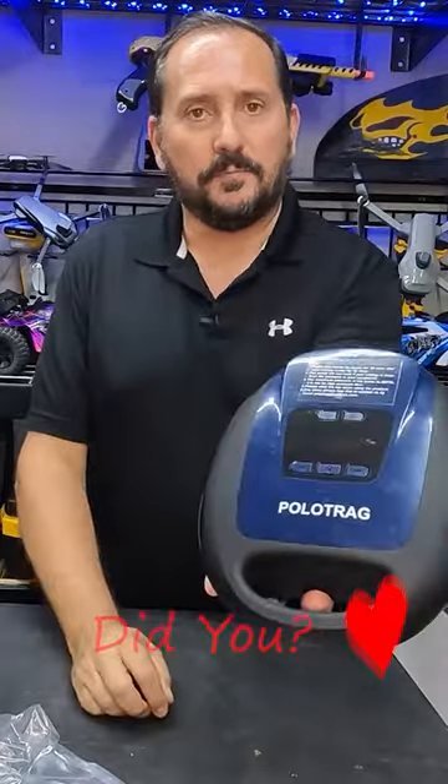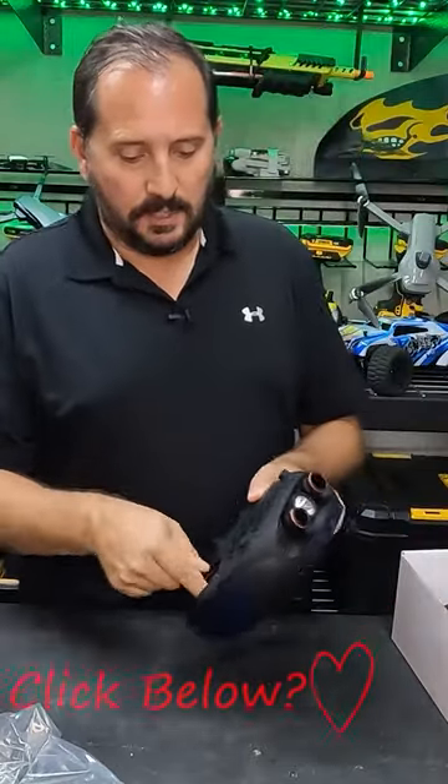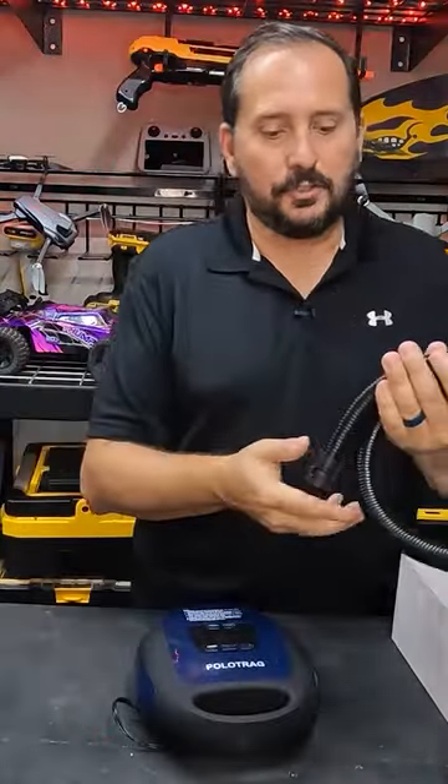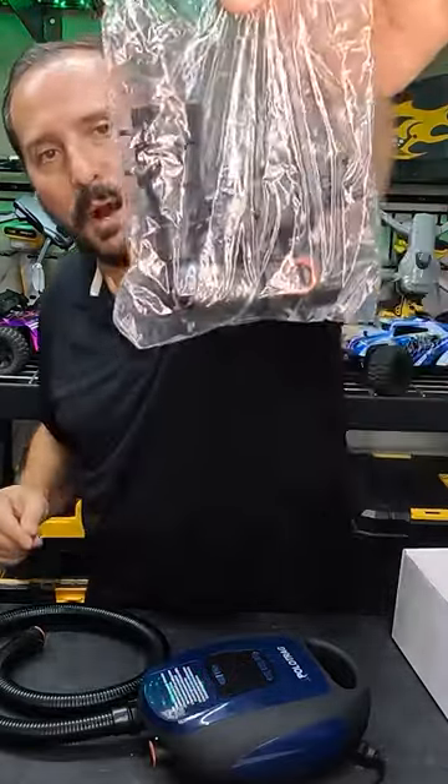This is what it looks like. It has a digital LED screen, and it actually also has a deflate cycle. Built into it is the 12-volt power supply. Comes with a nice carrying bag. Here's the hose. This comes with pretty much every kind of connector you could possibly imagine.